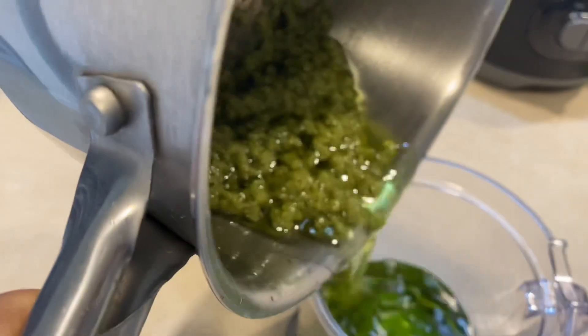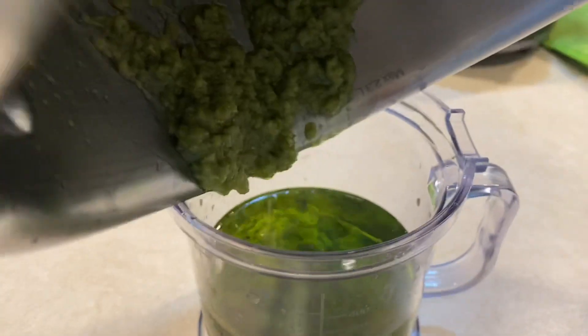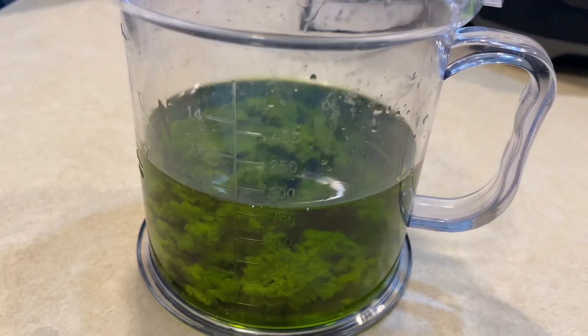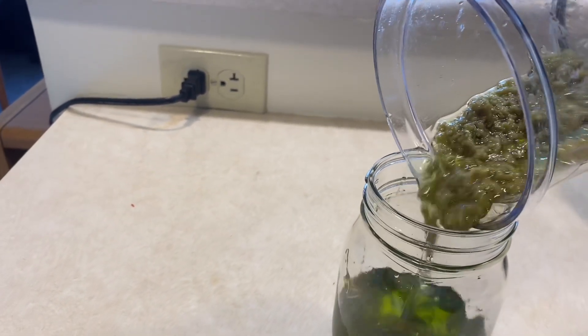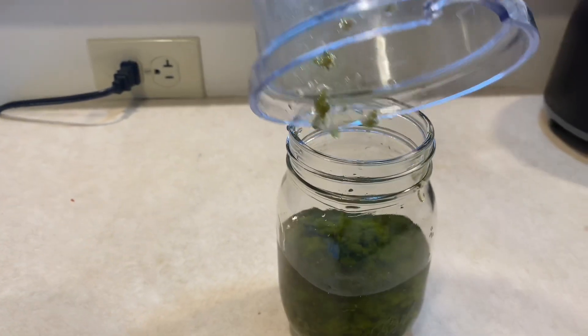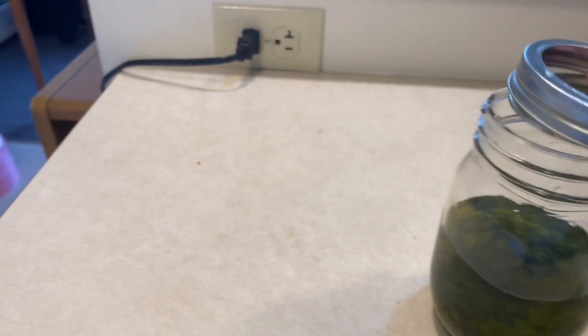After 15 to 20 minutes you can see we have our pure aloe vera oil. The moment you begin to see the paste in the oil change color from green to a slight brown, you should know that your aloe vera oil is ready. I completely added everything into a jar and I'm going to leave it to cool off, then transfer it to another jar. I left my mixture for 12 hours before extracting the oil.